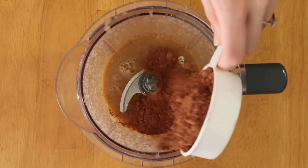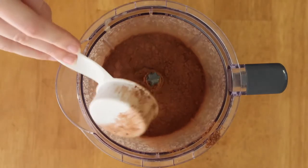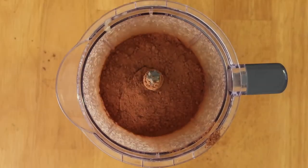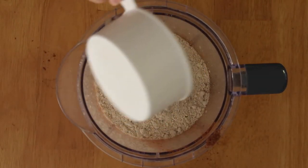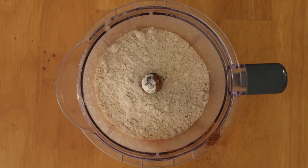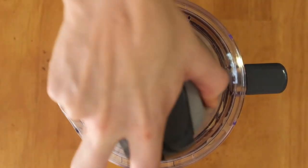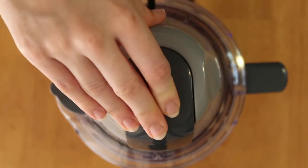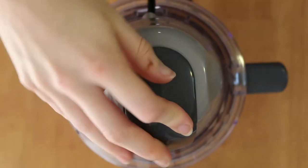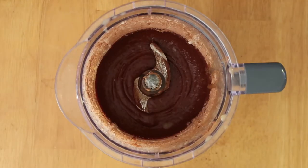Then you're going to add three-quarters of a cup of unsweetened cacao powder — you could also use cocoa powder, but I prefer cacao. You're also going to add one cup of gluten-free oat flour. Blend that all up until it's creamy and smooth. You might need to scrape down the sides depending on your food processor, so don't worry if you have to work it a little bit until it gets to the right consistency.